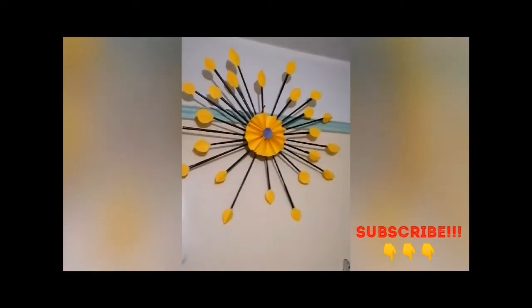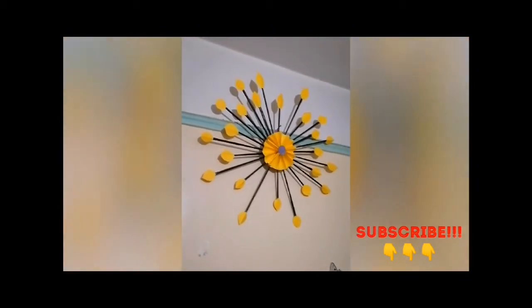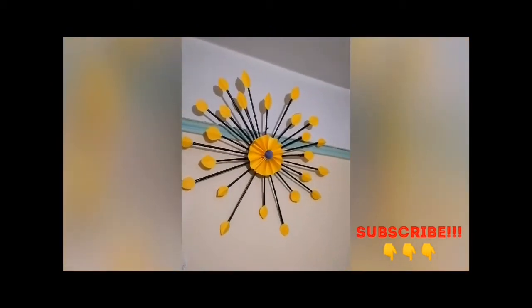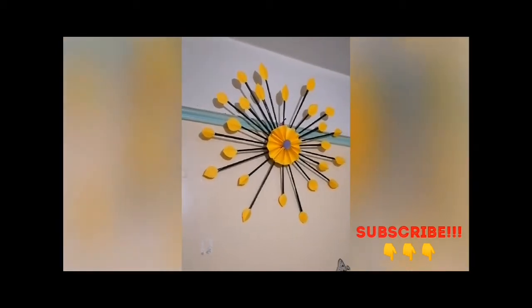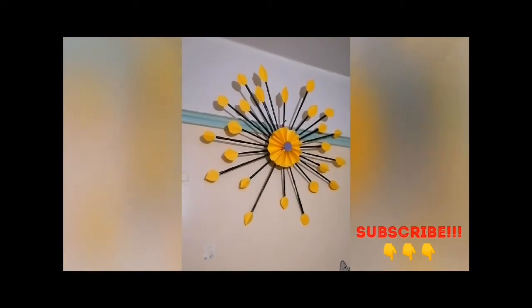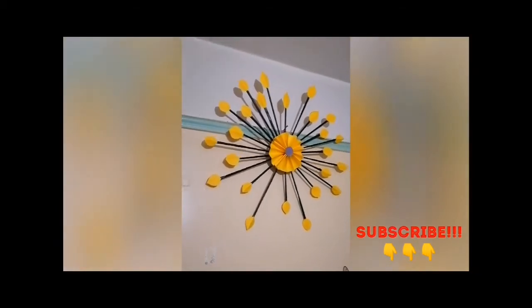Hi guys, welcome back to my channel. If you're new here, my name is Shiko McKenna. For today's video, I want to show you how to make a decorative wall hanging using old newspaper and manila paper. Before I do that, remember to hit the subscription button so that you can see how to do so.